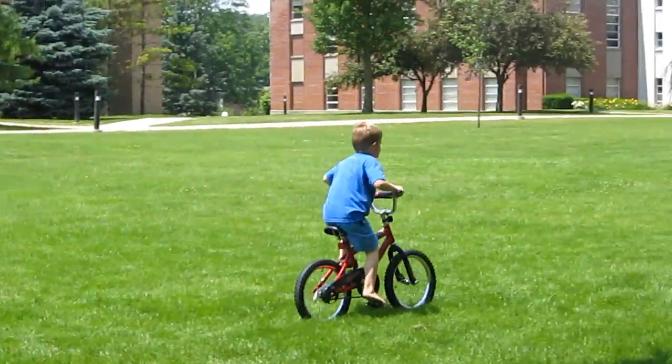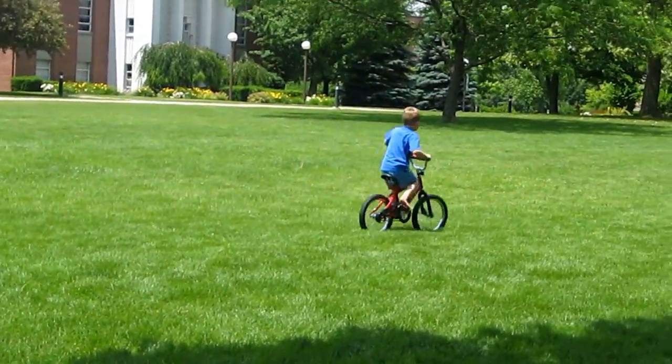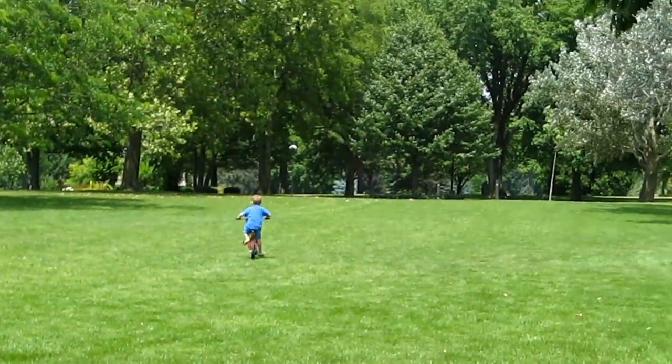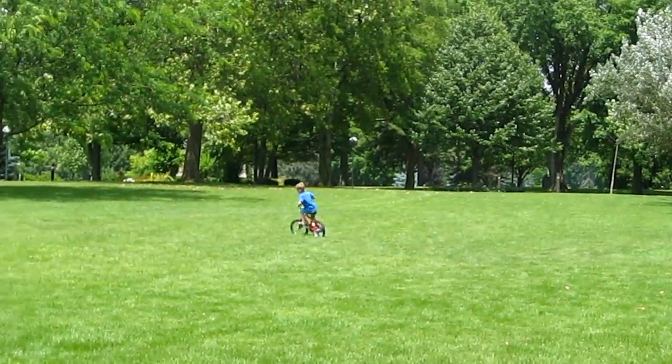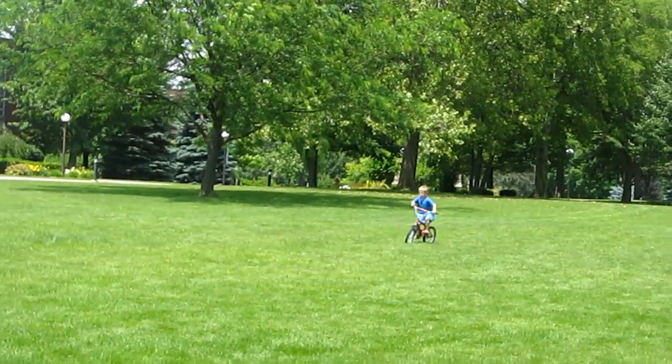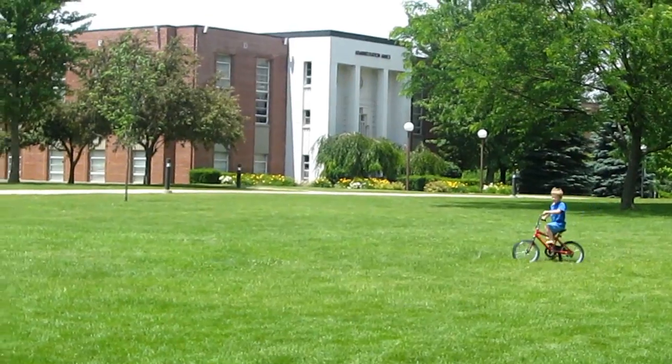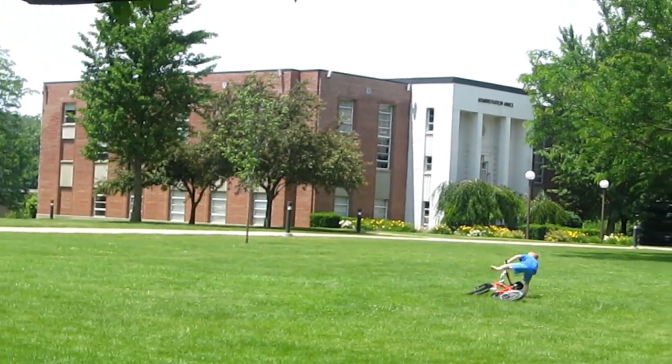He's gonna go across the whole field — oh my goodness! He's gone! Lost him! Now make a big turn and come back around. Keep pedaling! Don't stop pedaling! All you got! All you got!